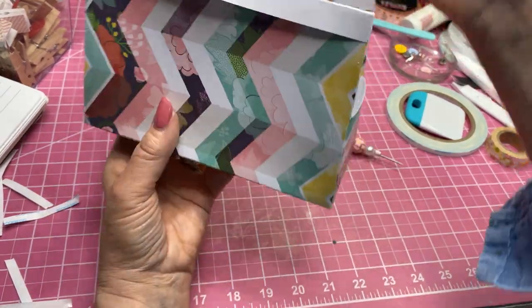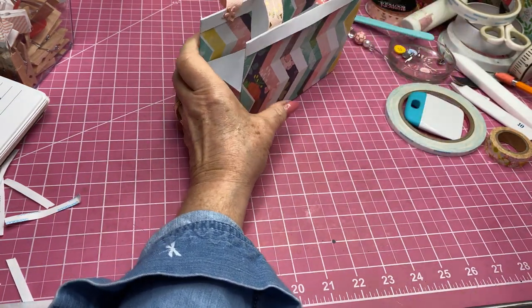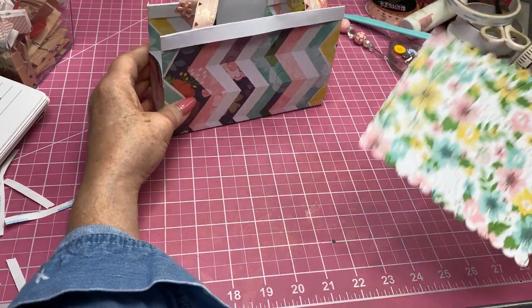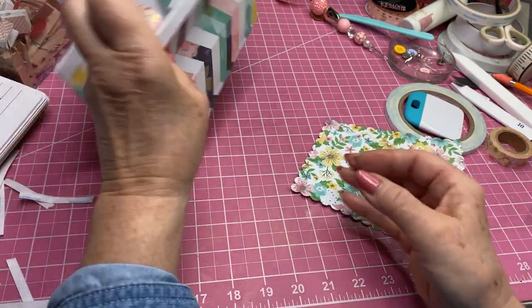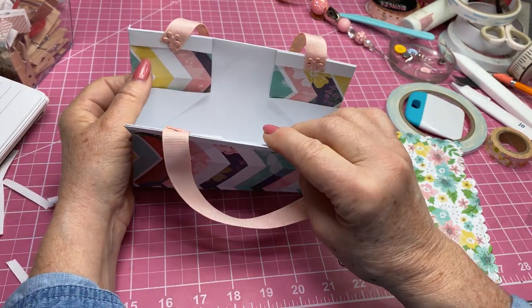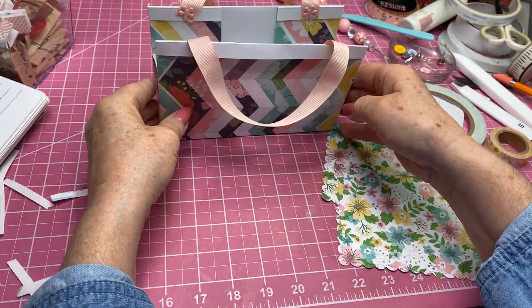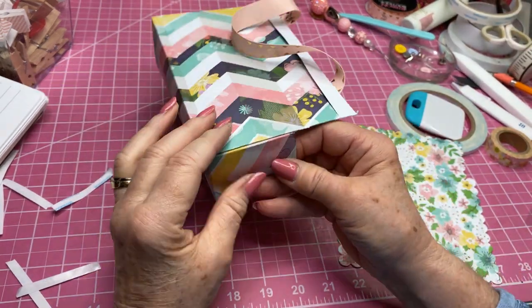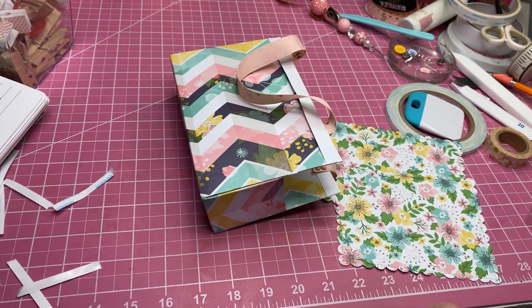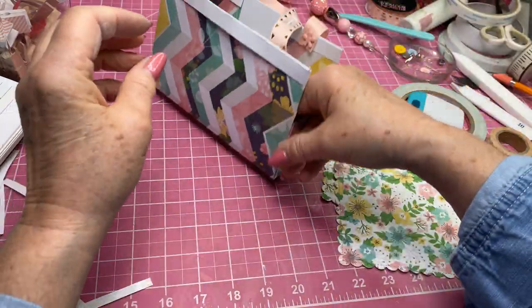Isn't that cute! Now all we have left to do is decorate. I've already gotten some of the things cut out that I think I'm going to decorate with. This is going to be one of the flaps. If this bothers you that this comes up a little bit inside, you can always take glue and lift that. I'm feeling just a little bit of that sticky tape there, so I'm going to take a little talcum — my fix-all for those sticky edges — and just rub a little bit on there so I don't have to worry about that picking up anything.